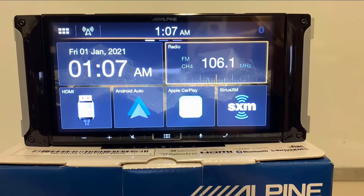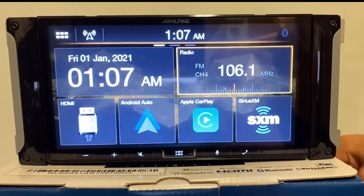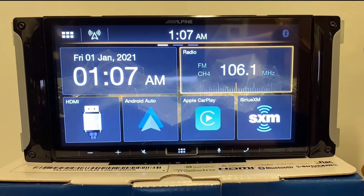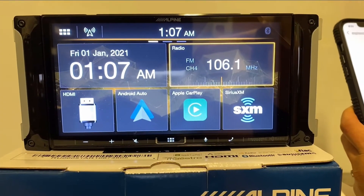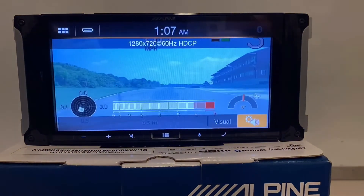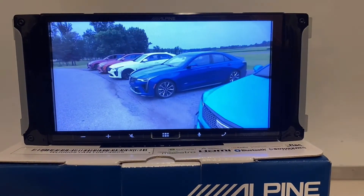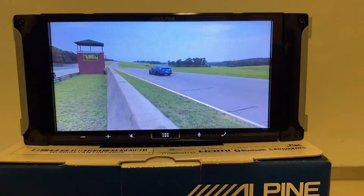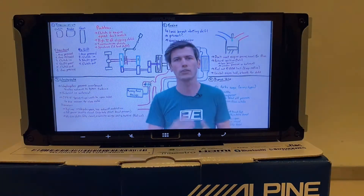I'm going to disconnect from CarPlay, plug this iPhone in here, and also plug in a charging cable because this phone is almost dead. I'll open up something on YouTube real quick. Now I'm going to select my HDMI input — there we go. So now I have my iPhone playing, mirroring through my HDMI input. There are certain apps that won't display through this, which has to do with limitations of the app developer — I believe it relates to copyright issues. But things like YouTube, Netflix, and movies you own on your phone will work through HDMI when you have the parking brake engaged.